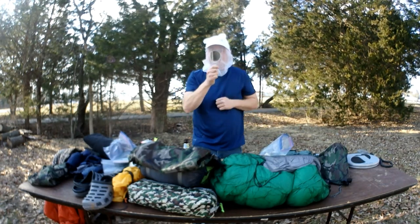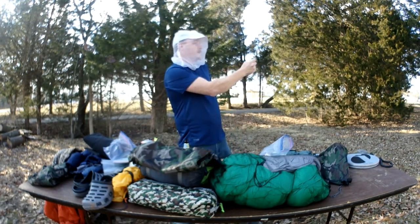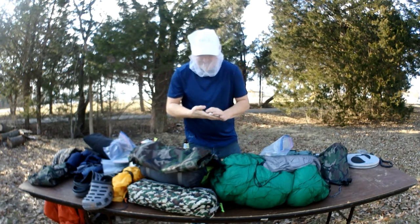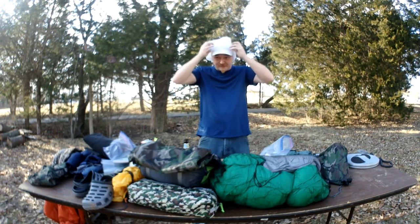Everybody's gonna think I'm a psycho because I'm bringing a mirror — not because I like to look at myself, I just use it to trim my nose hairs and all that good stuff.